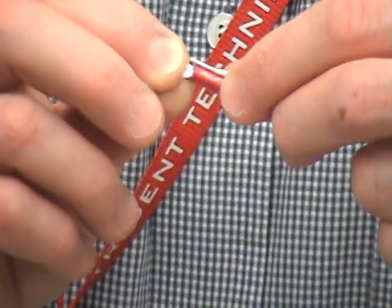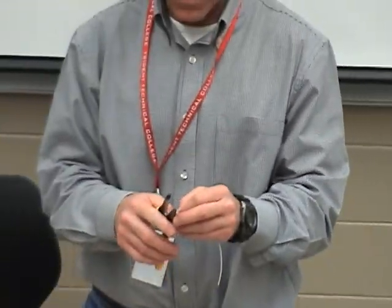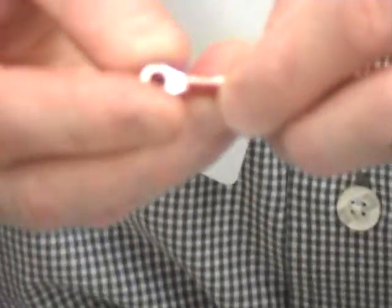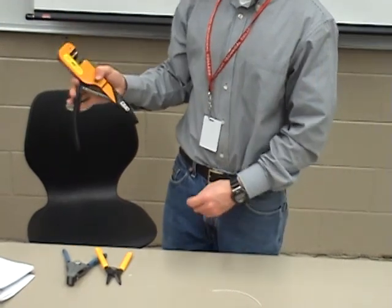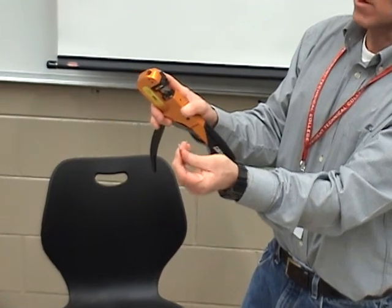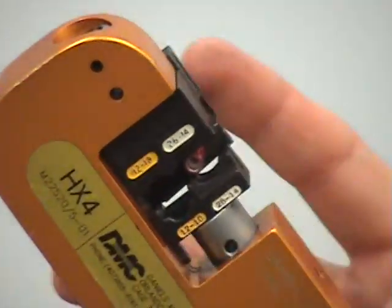I want the wires to barely protrude through the end of the red sleeve itself. It's a little too long — I need to give it a haircut. I'm going to recheck it, lay it on top. I can see where the insulation lays and it's going to barely protrude out — that's what I want. So now that I know that's the right length, I'm going to set that down. I'm right-handed, so I grab the crimper with my right hand and take the keeper.